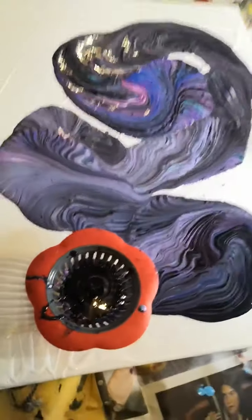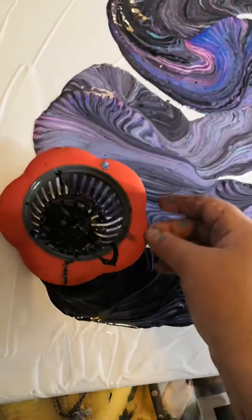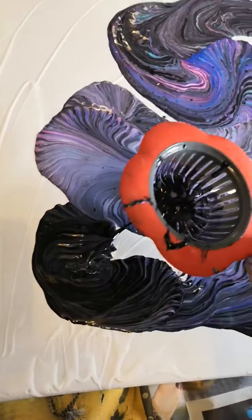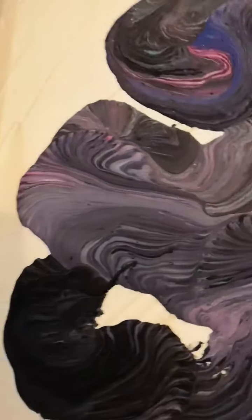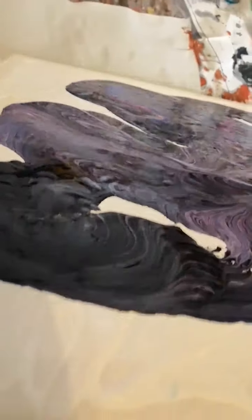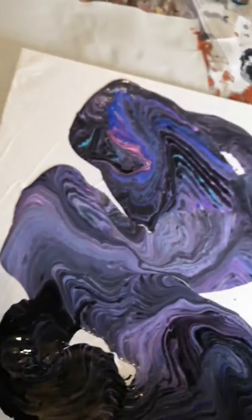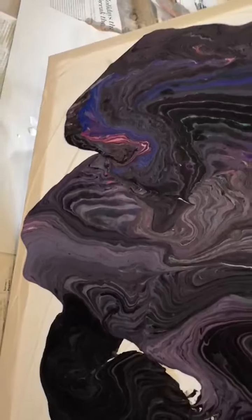I'm not sure if there's enough paint on here. That's cool, isn't it? It is, I just don't know whether I've got enough paint. I think I needed to do some more. We'll see — you can still do some more.